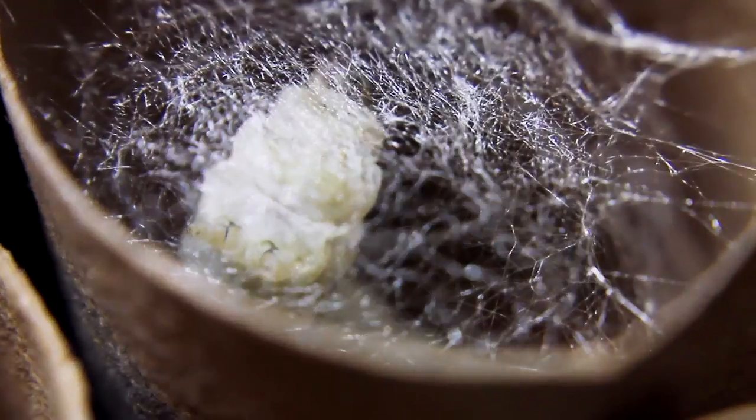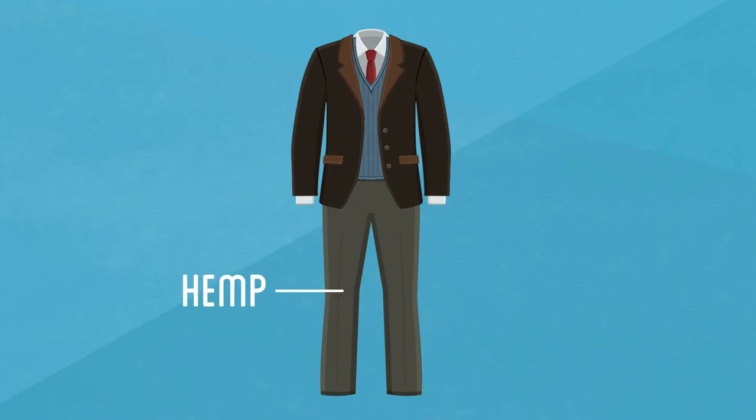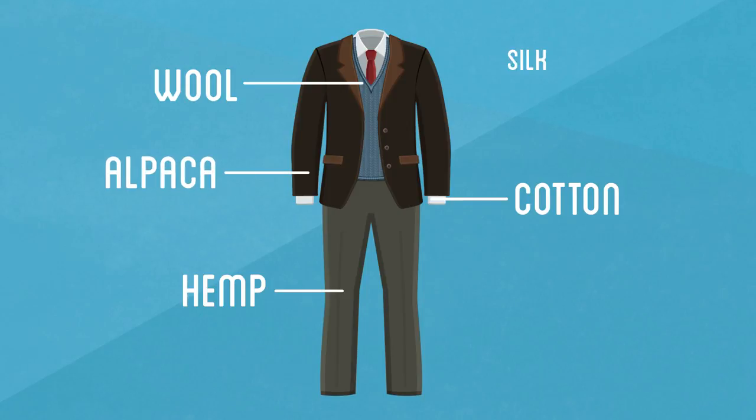For my suit, I'm going to try a variety of different materials as well as methods to make them. My plan is hemp pants, cotton shirt, a wool vest, alpaca felt jacket, and a silk tie.